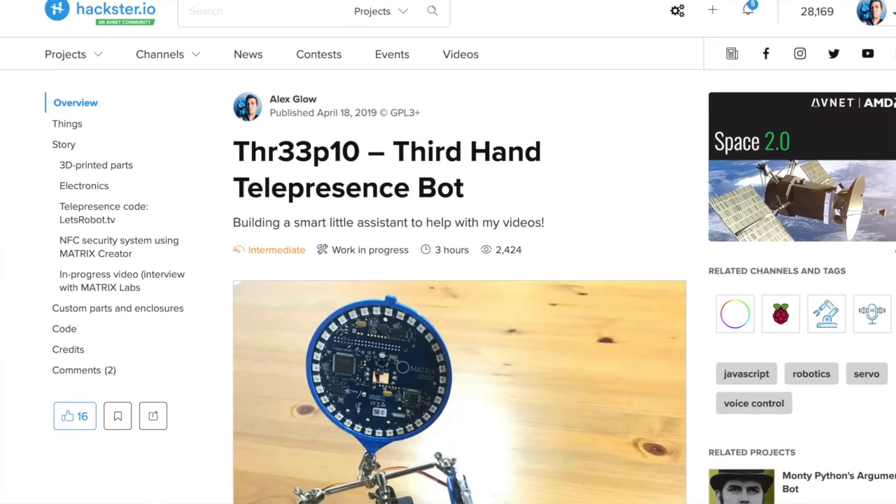Thank you so much to the Raspberry Pi team for sending these over, I cannot wait to get them into a project, I'm already scheming. Something like a cooler, more animatronic version of this 3PO home assistant I built a few years ago, if you're familiar. So stay tuned, if you like stuff like this, don't forget to subscribe, and as always, hack on!